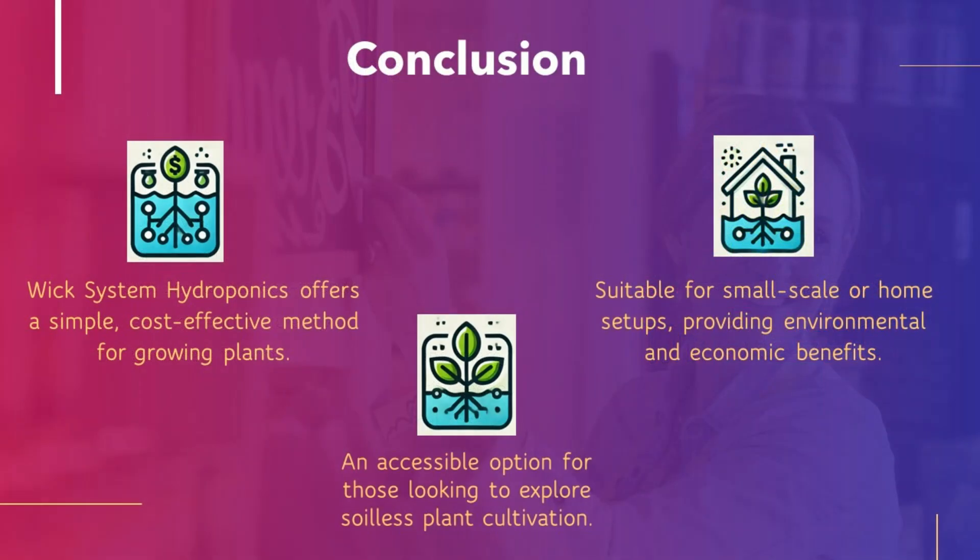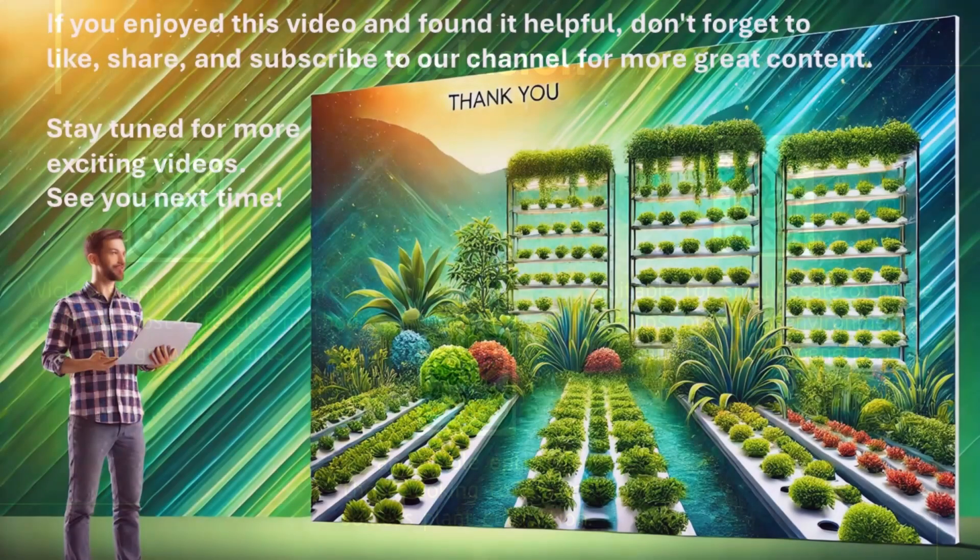Conclusion: WIC System Hydroponics offers a simple, cost-effective method for growing plants, suitable for small-scale or home setups, providing environmental and economic benefits. It is an accessible option for those looking to explore soilless plant cultivation. Thank you! If you enjoyed this video and found it helpful, don't forget to like, share, and subscribe to our channel for more great content. Stay tuned for more exciting videos!